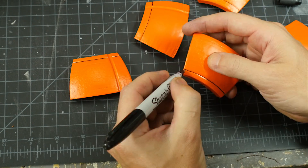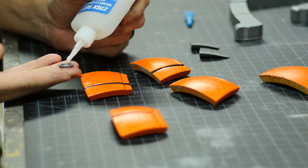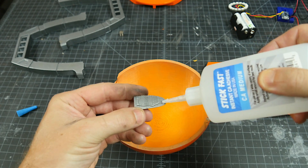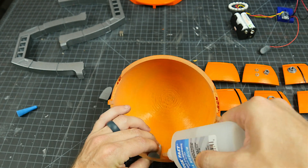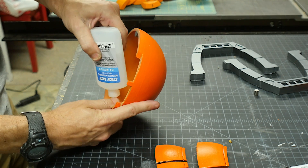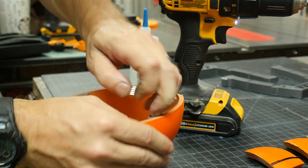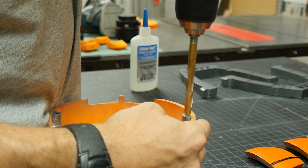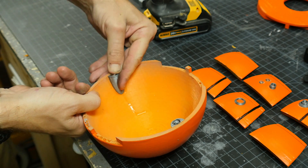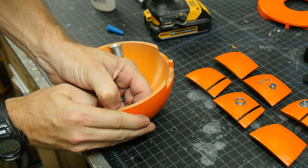I used a Sharpie to finish adding detail to these panels — both the fine and the normal tip. It was way faster than painting and ended up looking just fine. I also used some CA glue to add these detail pieces to the panels, just where I thought they looked good. I used CA glue to hold these posts in on the inside of the dome — these are where I'll put the magnets. It would have been better to model holes in them to accept the magnets, but I didn't do that, so I had to use a drill bit and drill a very shallow hole to put the magnets in. I filled them with super glue and forced in the magnets.